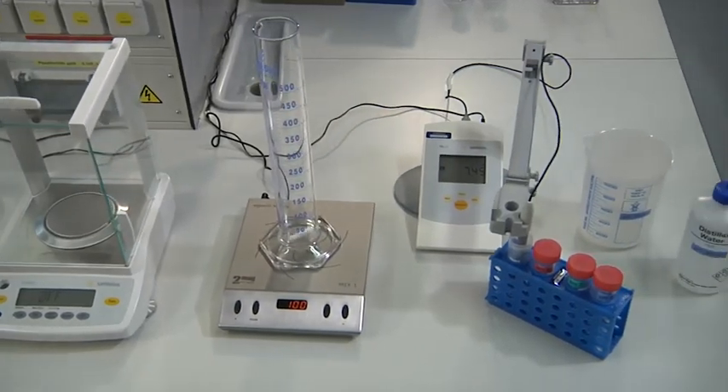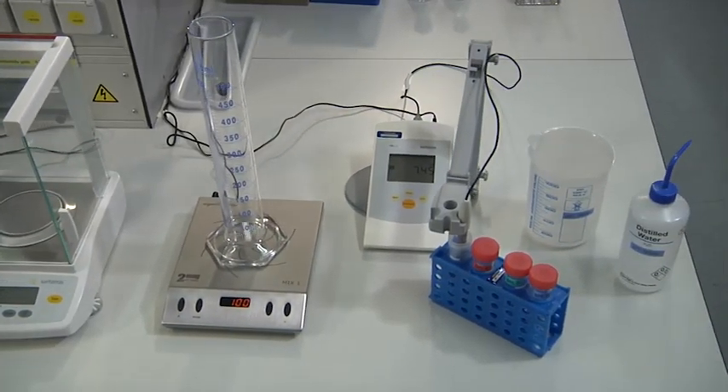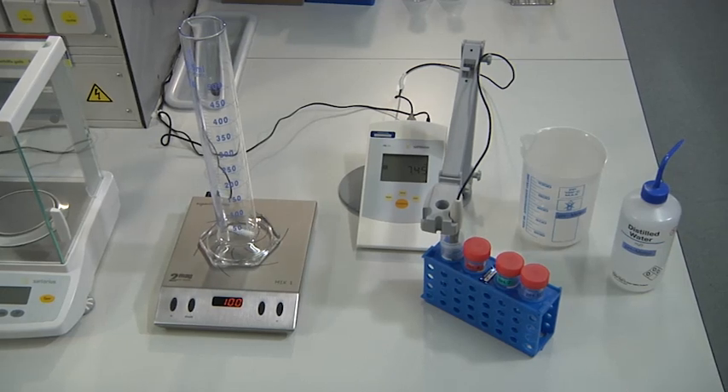Additionally, we need a magnetic stirrer, a pH meter, and solutions of an acid and a base for titration.